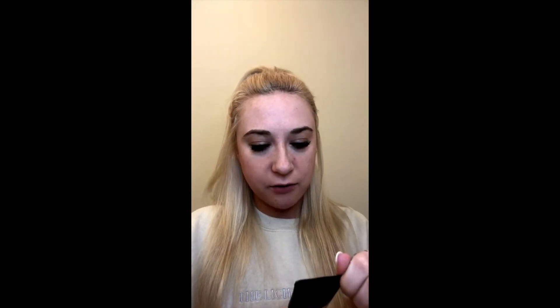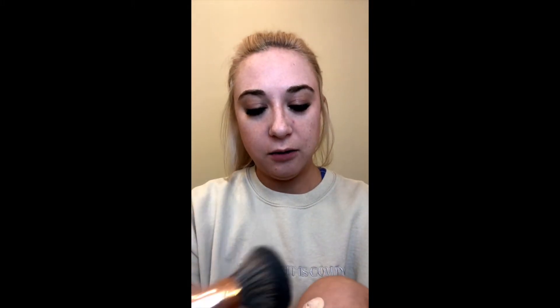Now it's time for foundation. As I mentioned, this is kind of a first impressions — I'm using the new Morphe Fluidity Full Coverage Foundation. The shade is F1-120. This foundation is supposed to be super matte, and if you've watched any of my previous videos you know that's really important to me. I'm just going to put some on the back of my hand — it's pretty liquidy compared to what I'm used to, like the Tarte Amazonian Clay, which is not very runny.